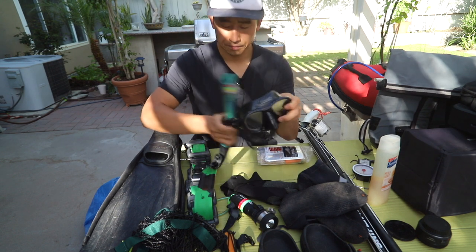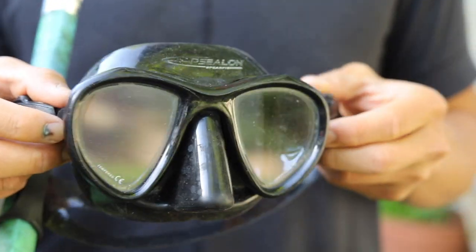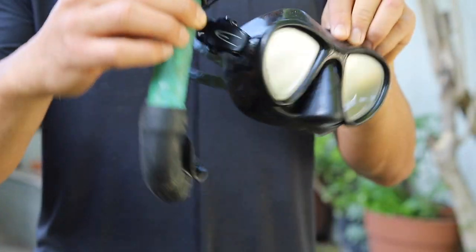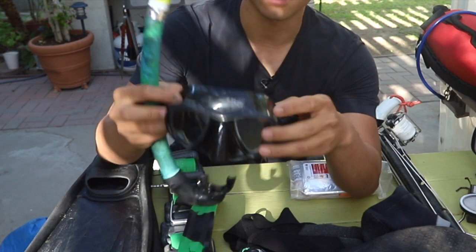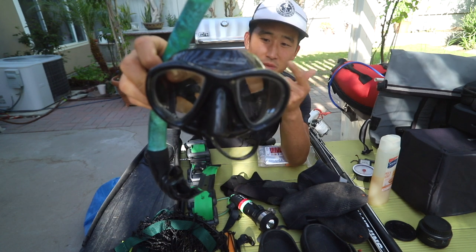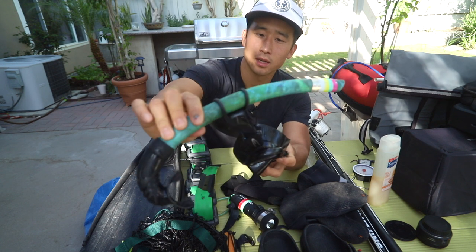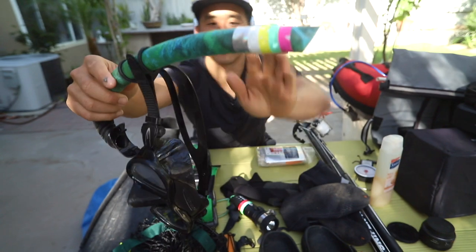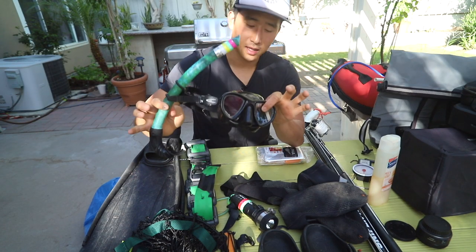Next up we have the mask and snorkel. I'd highly recommend for those on a tighter budget not to cut corners here. The mask should fit your face correctly — just because it's more expensive doesn't necessarily mean it's better for you. I'd recommend going to your local spear fishing shop and trying it on. This is an Epsilon mask — I don't know the model number but I've used it for about three seasons and it's been awesome. This is a simple Picasso snorkel, clear all the way through. I added tape to my snorkel and some of my spear buddies do too, so we can identify ourselves easily in the water.